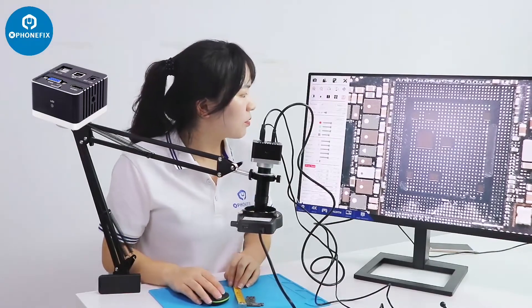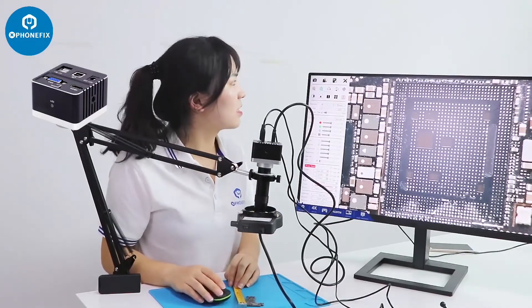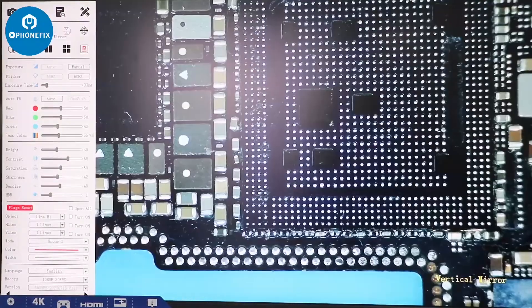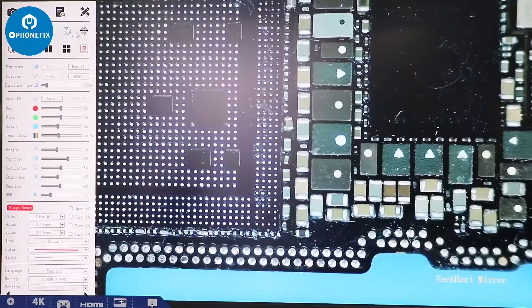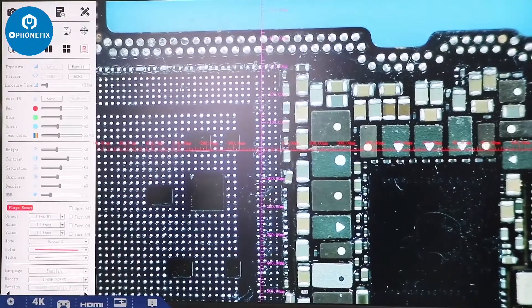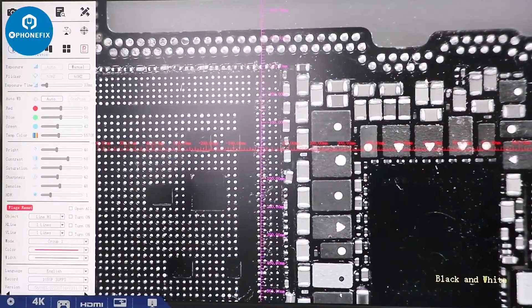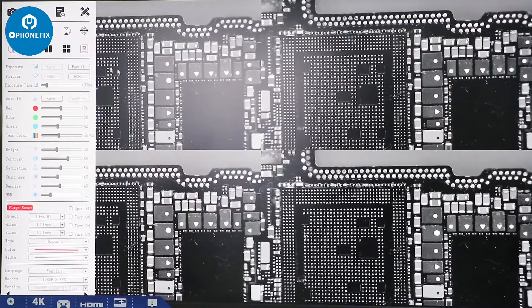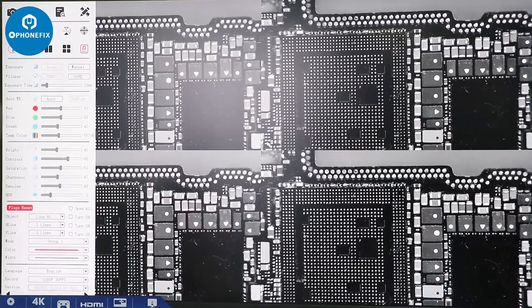We can use the mouse to adjust the settings. We can use the mirror flip function. We can add flags, adjust black, arrow, and white. We can add freeze. We can divide them and add color score. We can compare different items through this function.